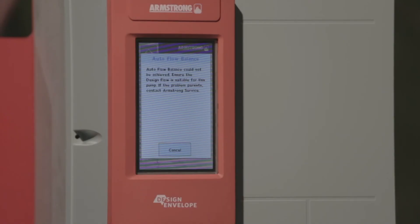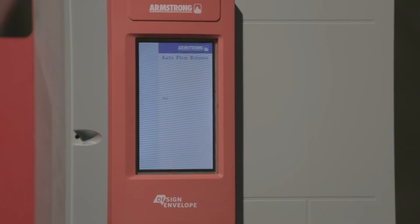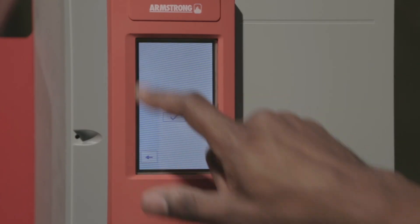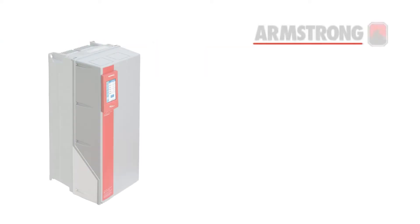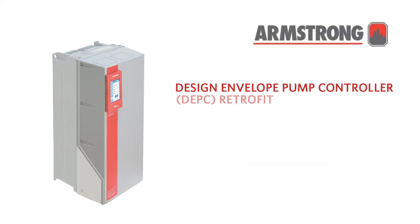Contact Armstrong's performance team to confirm data transfer if there is no access to pump manager. The pump has now been updated to DEPC control with pump manager capability and the latest design envelope pump features.